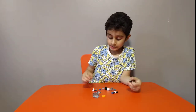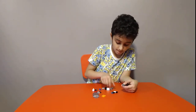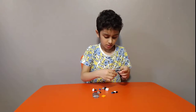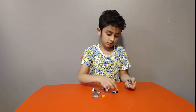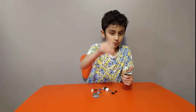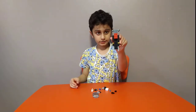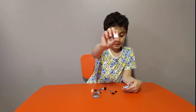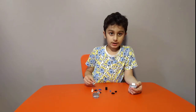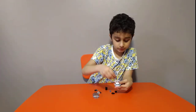Then put these at the front. Then get one of these, then get one of these, then one of these like this, then get one of these like this. Then one of these, then one of these — put them on. Then get two of these, doesn't matter which color.